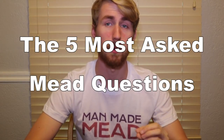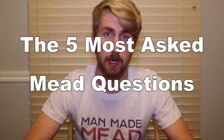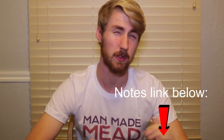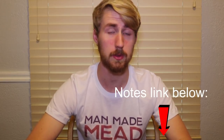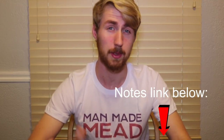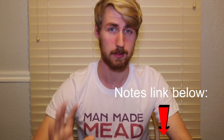Hey, this is Man-Made Mead. Today I am going to be answering the five most common mead questions that I see in my YouTube comments and from other people. As somebody who's been making mead for a while, I've noticed these questions in my own mead making, but also just commonly seeing these are issues we all go through. Down below I do have a link for some notes if you want to look at those.